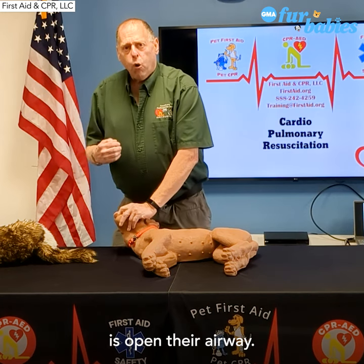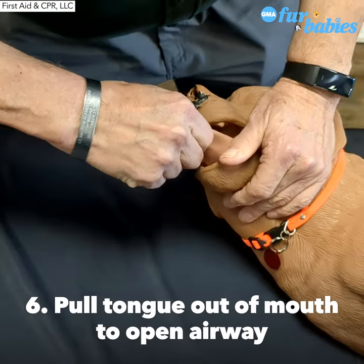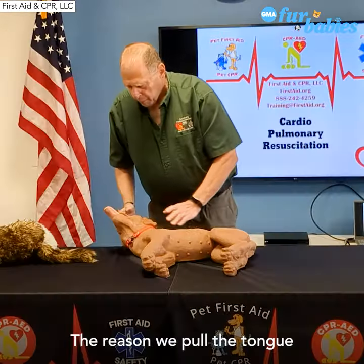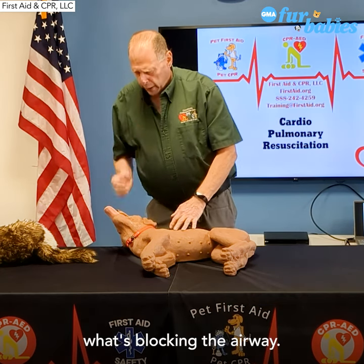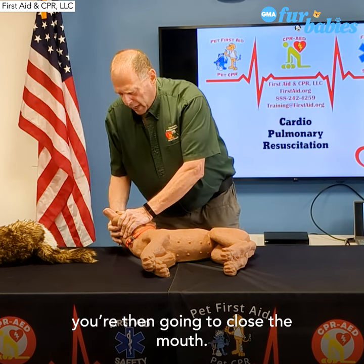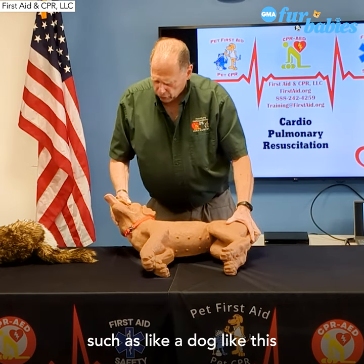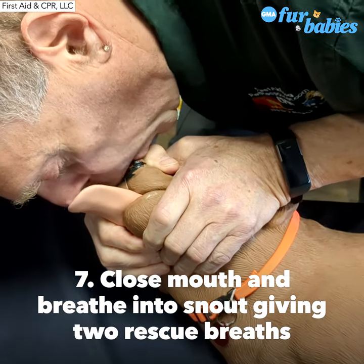The next thing we want to do is open their airway, and to do that we pull their tongue out. The tongue will not stick out like this — it will flop down to the side. The reason we pull their tongue is because the tongue is blocking the airway. Once the tongue has been pulled out, you're then going to close the mouth. For an animal that has a snout, such as a dog like this, we're going to close the mouth.